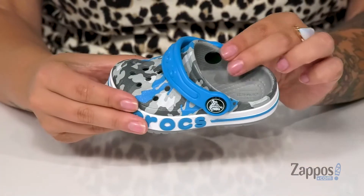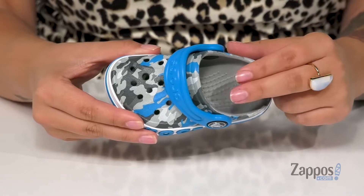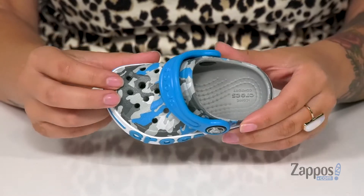These shoes have a synthetic upper with a synthetic inner lining. On the footbed, you've got those circulation nubs to help keep that blood flowing, and on top there are perforations for added breathability.